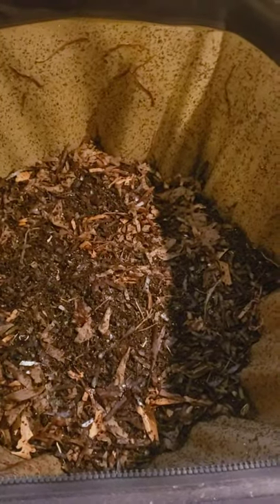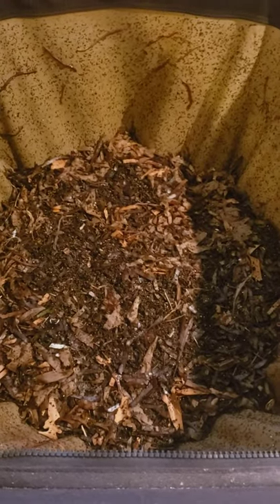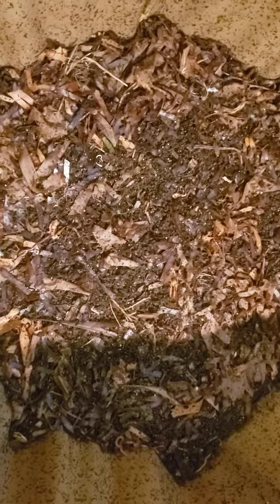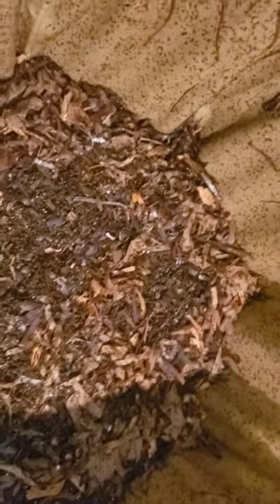I recently moved my worms down here. The reason I did that is I split up many of my bins and made a whole bunch of new bins, and they'd been in my dining room and bedroom. There are so many bins now that I just can't keep them there anymore. This is warm enough for most of my worms — it stays between 55 and 65 degrees down here in the winter, and I will add a heater if it becomes necessary.